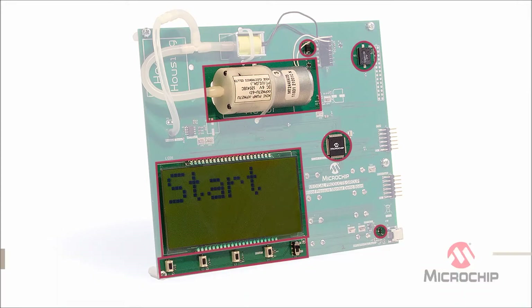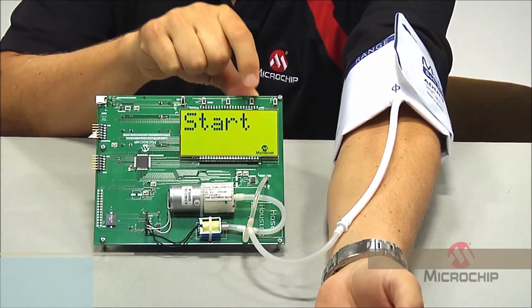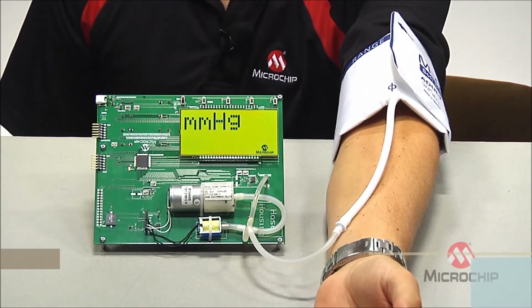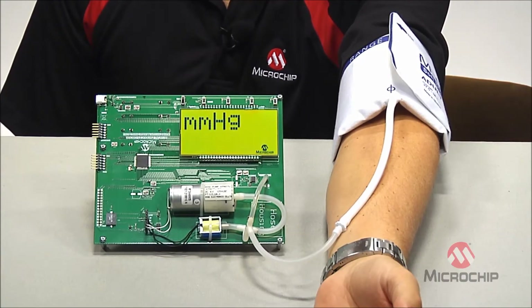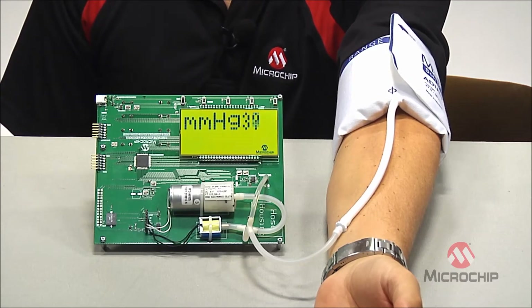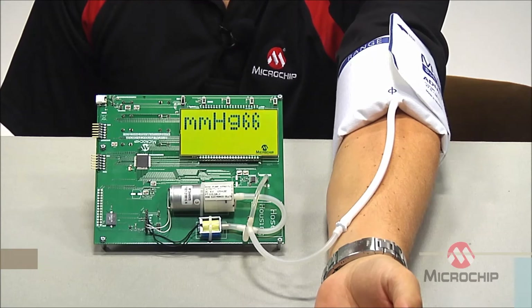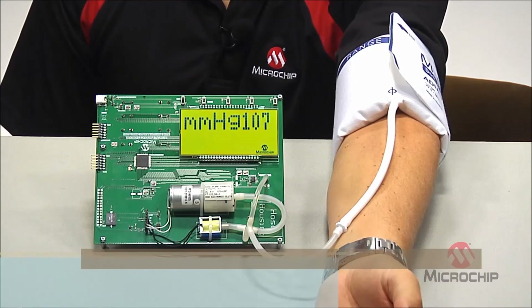Also on the board are the buzzer, the pressure sensor, and a single instrumentation amp. I have the cuff on, and once I press start, you can hear the pump start up. It's filling up the cuff. Now it has my pulse and it's going to start backing the pressure off.